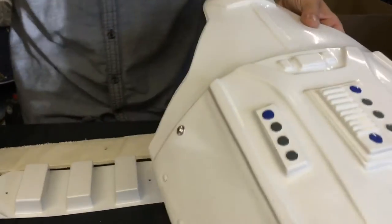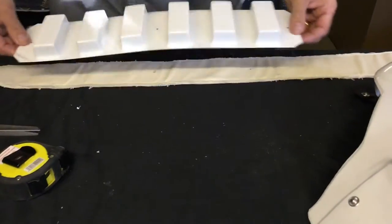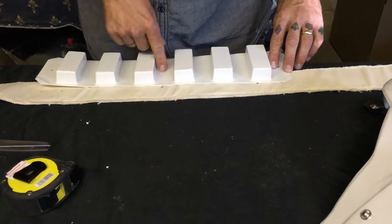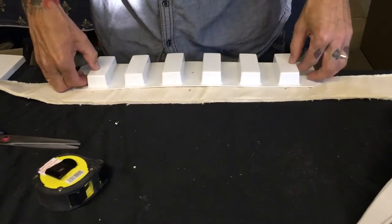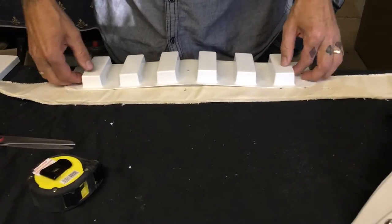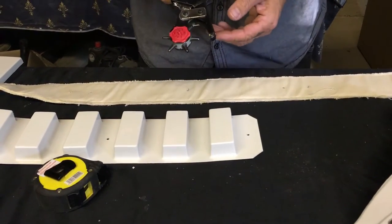We also want to do the connection to the AB plate with these little poppers. We're using 15mm poppers here instead of the standard ones. The end holes get single cap rivets, which will be covered over afterwards. The popper attachment holes for the AB plate go in the center of the two sticky-up bits on the belt.